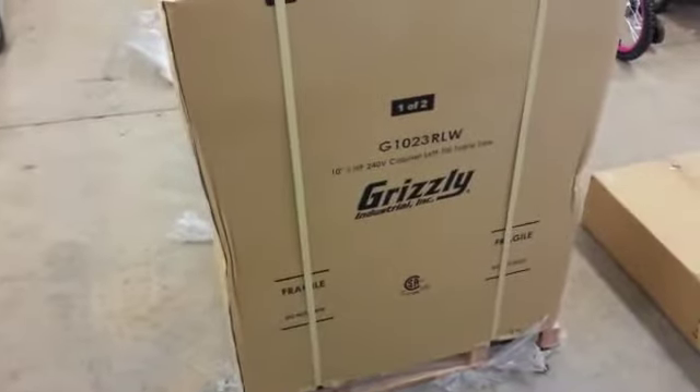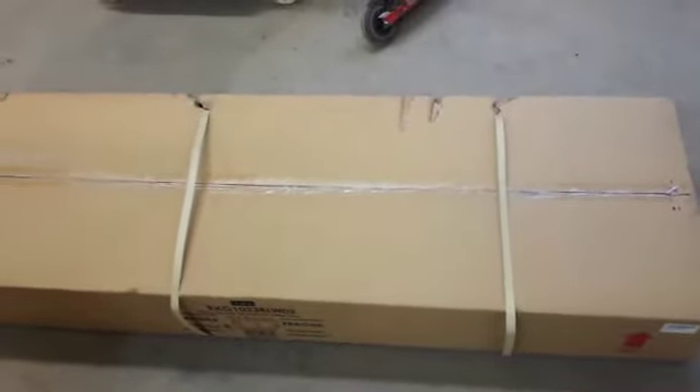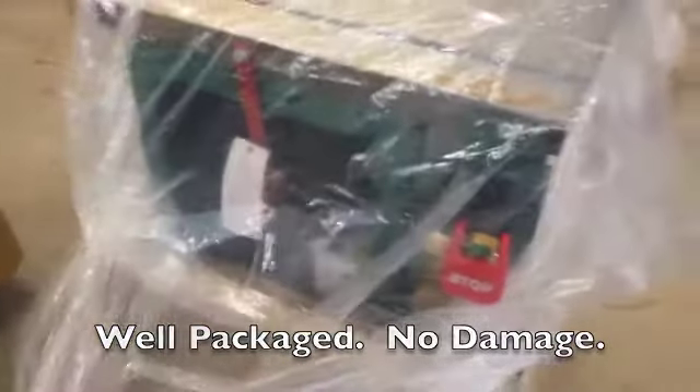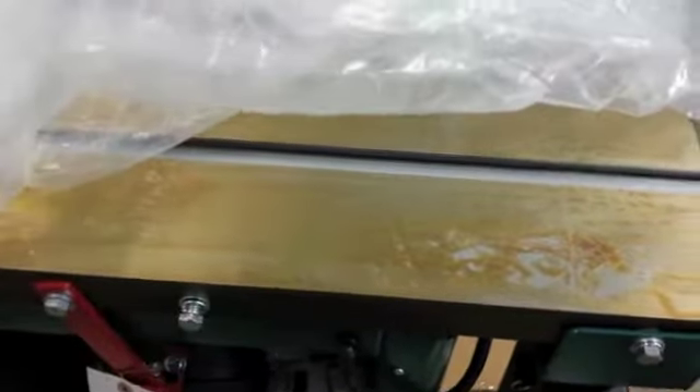Everything was in great shape when I picked it up. This is the second box — same there. Those strap marks are from me picking this up. Inside the box, just lift the cover off, and we have this plastic bag here. This is the Cosmoline stuff — it's kind of like a greasy wax they put on surfaces to keep them from rusting. These are from overseas; I believe this one was built in Taiwan or somewhere like that.